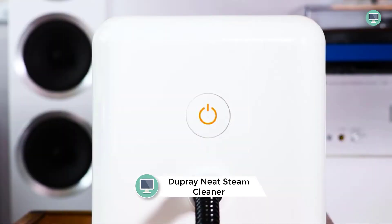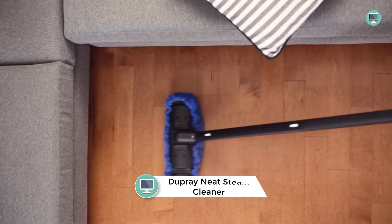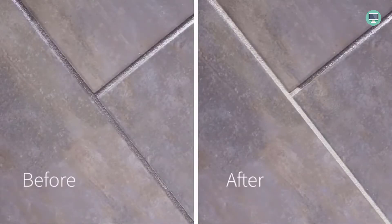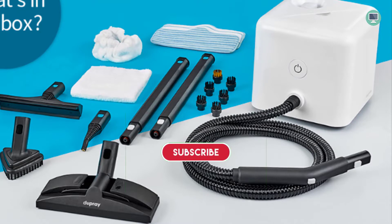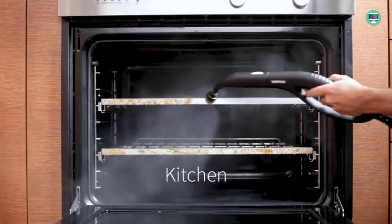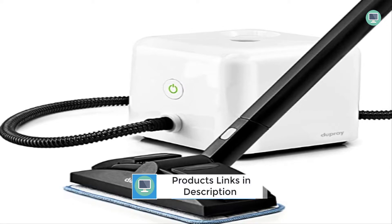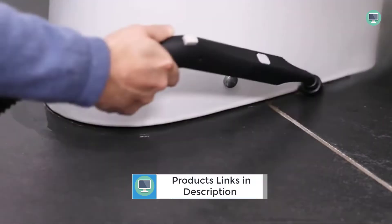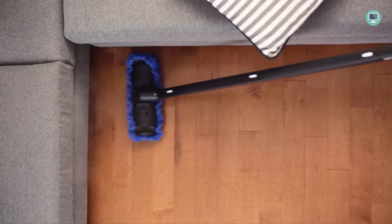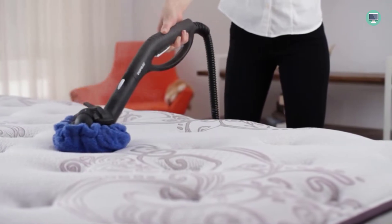Number 5: Dupray Neat Steam Cleaner. The Dupray Neat Steam Cleaner is a powerful multipurpose steamer that can be used on a variety of surfaces. It features a large capacity and is perfect for cleaning floors, cars, tiles, and grout. The steam cleaner also comes with a 2-year limited warranty and a lifetime warranty on the boiler. It reaches up to 275°F / 135°C, provides up to 50 minutes of cleaning time per fill-up, and can use any regular towel or cloth — no need for expensive special pads. It kills 99.99% of bacteria and viruses, making it a great choice for those looking for a disinfectant.